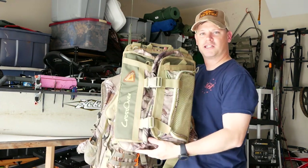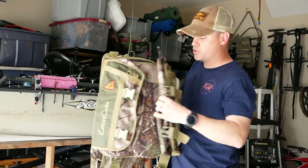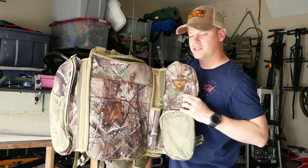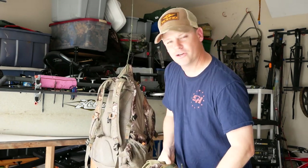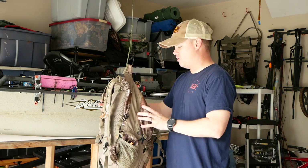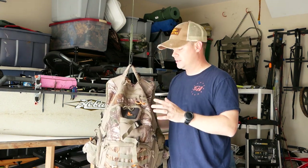I also just picked up this pack this year — it's from Game Plan Gear and it's one of these winged packs. It doesn't have traditional pockets. I'm going to play around with that later this season, but for now this simple pack is what I use. I want to go through everything that's in it, starting at the top and moving our way down.